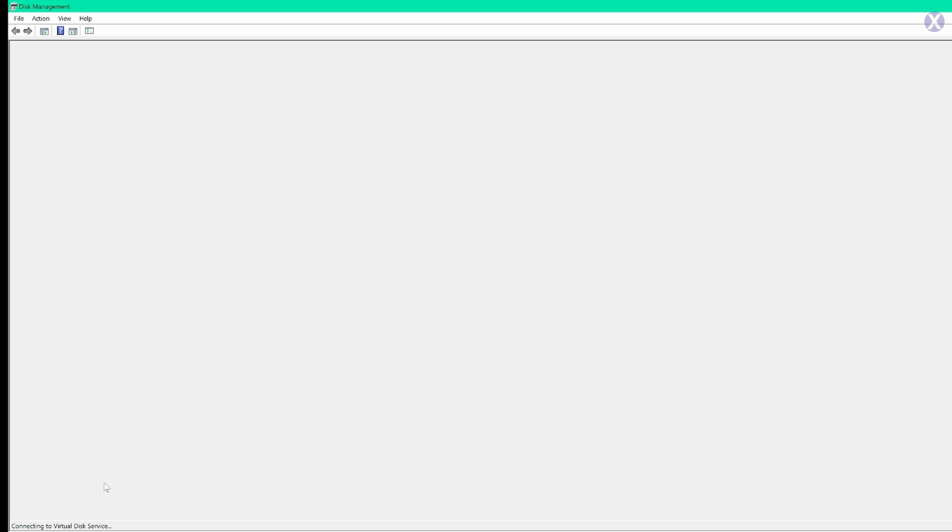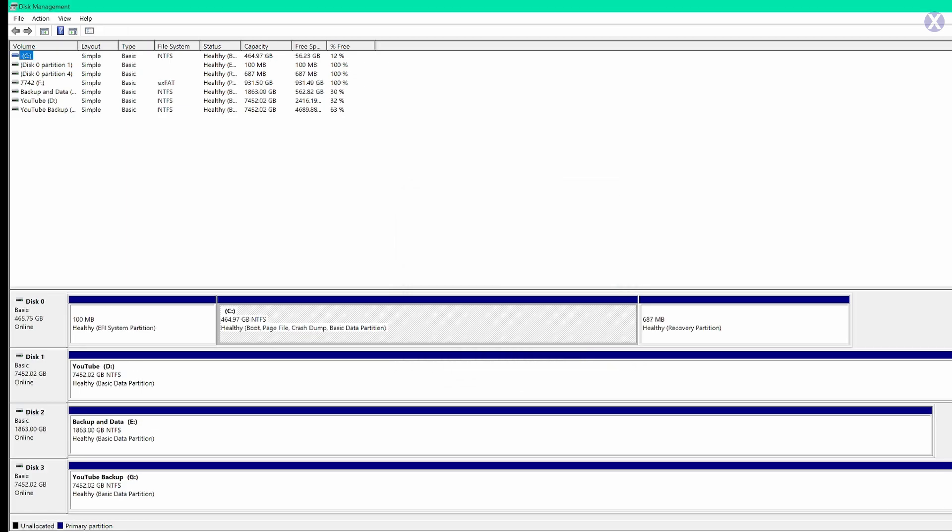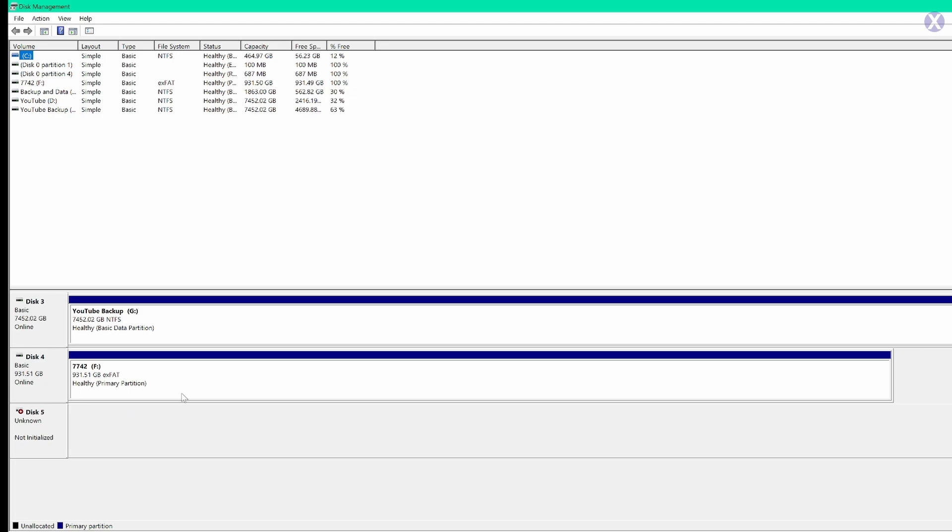Let's check the screen capture. I'm bringing up disk management here and it's taking a very long time. It's configuring. Now what it's saying is you must initialize the disk to access it. We actually just made a video about something like this. We see that it's not initialized — that's the one we're looking at. Sometimes if it's unallocated, maybe there's a hardware-level encryption, but we need to use our data recovery tools to go further.